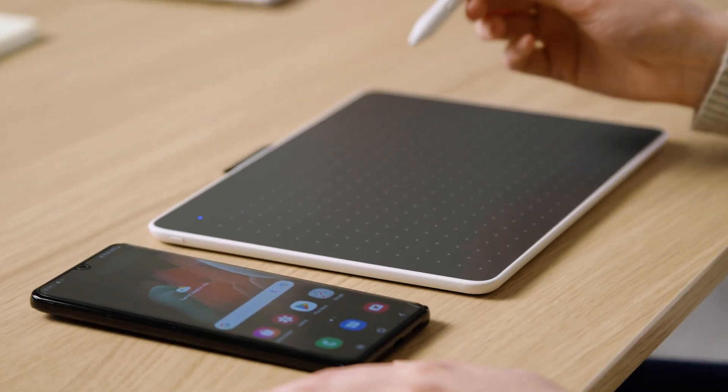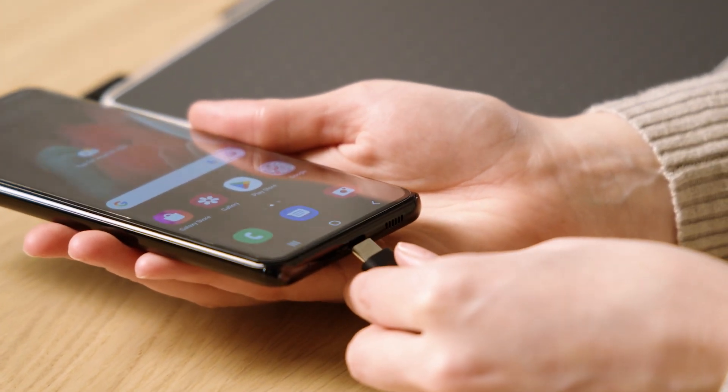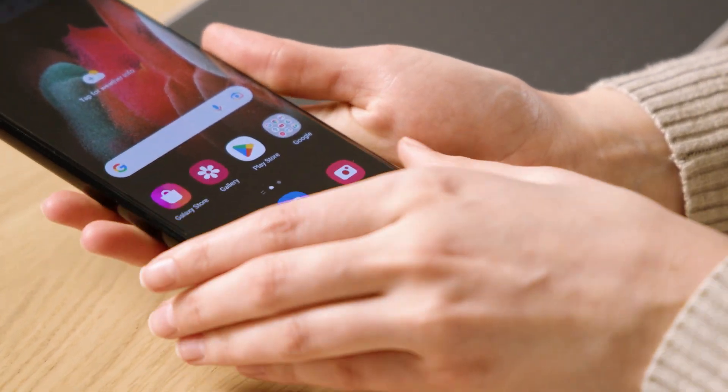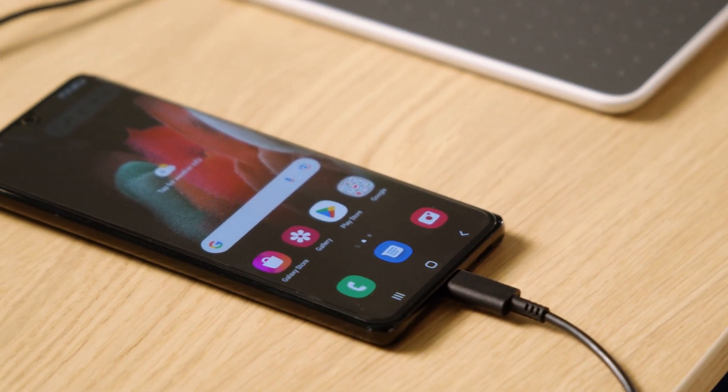You're ready to go! If your Android device has a USB-C port, you can connect it to your pen tablet via the included USB-C cable. We'll show you how to do this in another video.